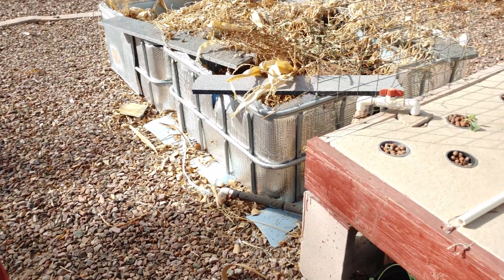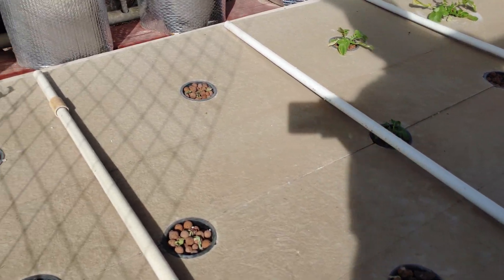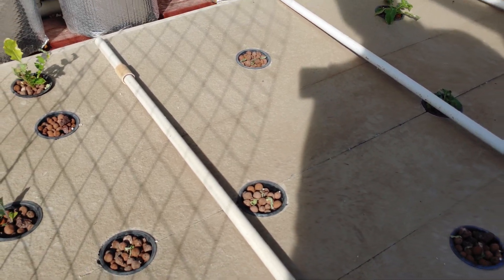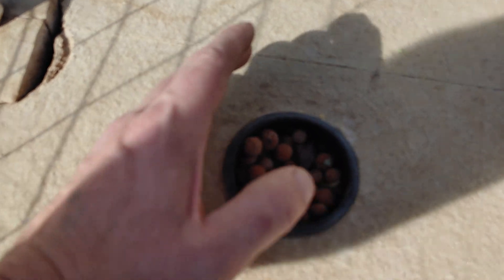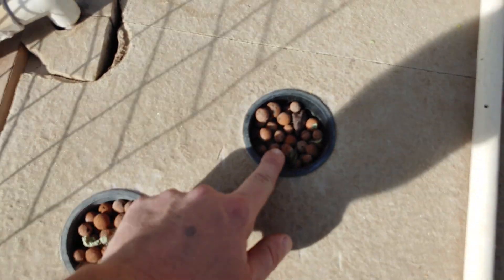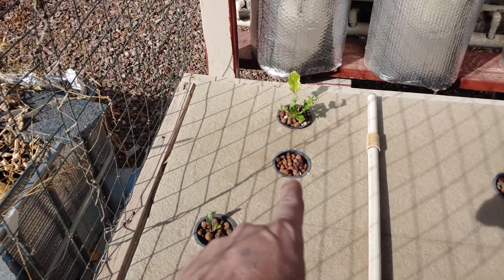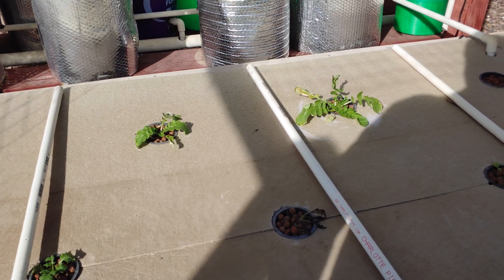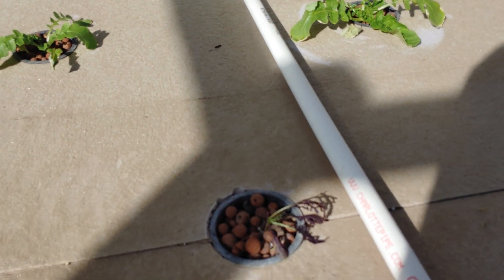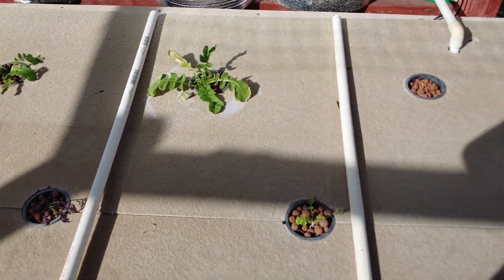I haven't filled out the rest of the bed yet — the plants aren't big enough — but once they are, we'll be filling in that whole area. Over here we've got the floating raft. We have some plants here, but the rest of them seem to have been eaten by bugs or just didn't make it. Some are still going in the back. If they do die, I've got plenty more Asian greens and leafy greens and all that good stuff.